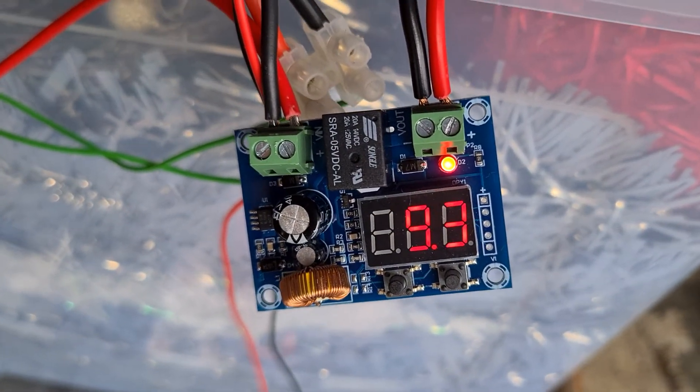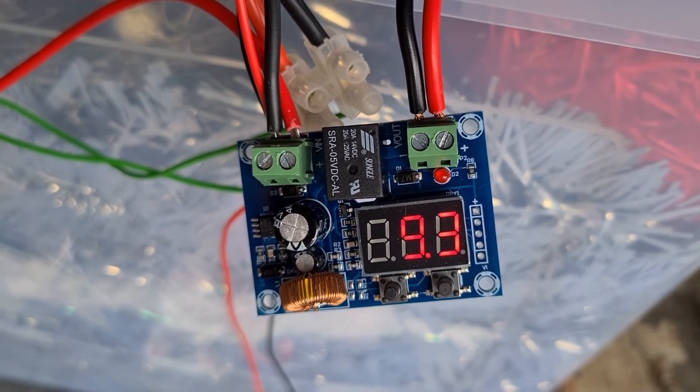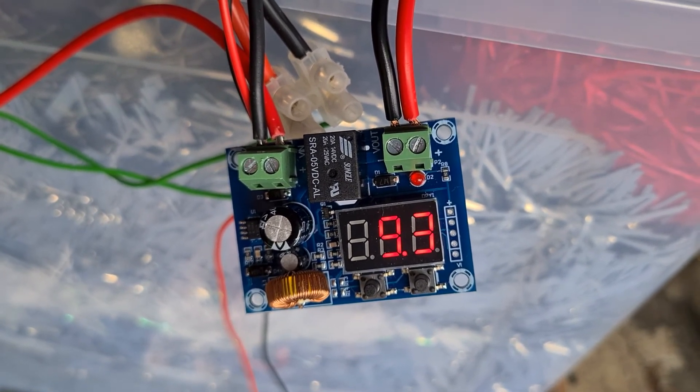There we go, you can see it's just turned on. Voltage drops below 9, turns off again, which is exactly what we want. So it seems to be working fairly well — might play with those voltages a bit.